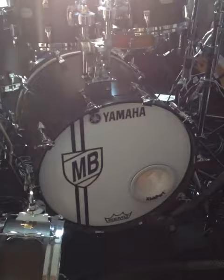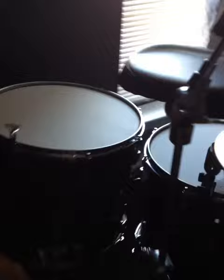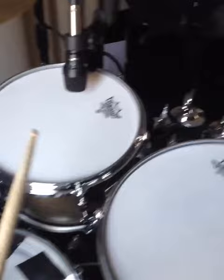Alright y'all, here's the setup — Phoenix with the four toms. Shout out to Kickport, Remo, Sabian. I still got to put the rest of my cymbals up. I got a 14, 16 floor tom, 10, 12, 14, and 16. And a little deep snare this time.